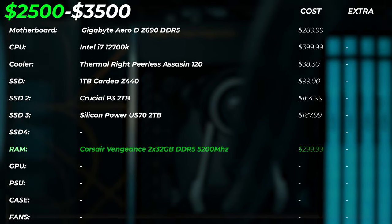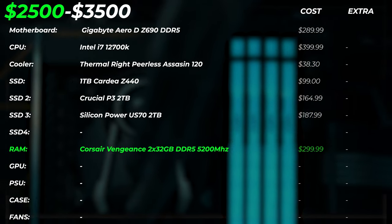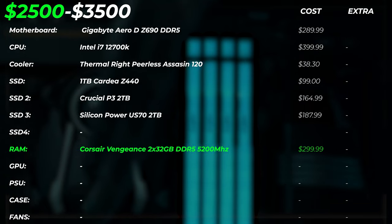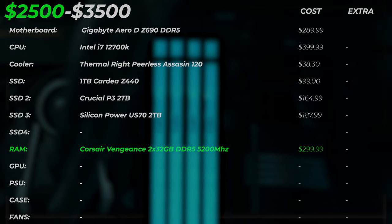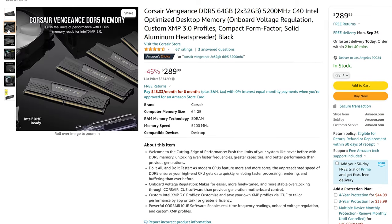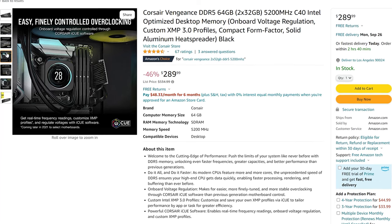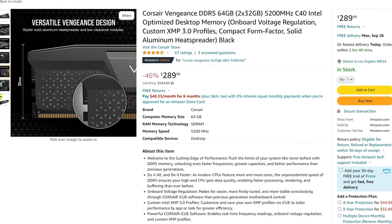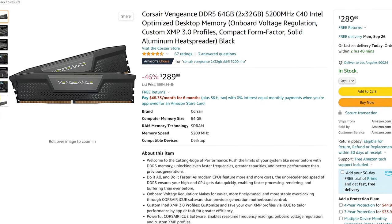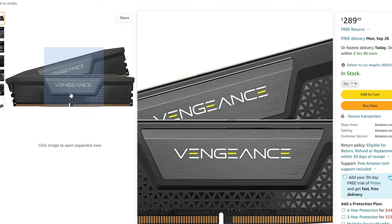Because our motherboard supports DDR5, we're using 64 gigabytes of Corsair Vengeance DDR5 at 5,200 megahertz, which costs roughly around $300. Right now it's a very good deal — it doesn't cost much more than DDR4, and you'll see up to around 10% performance increase depending on what you do versus DDR4.